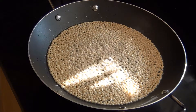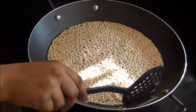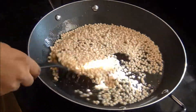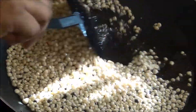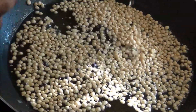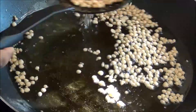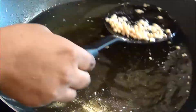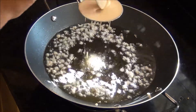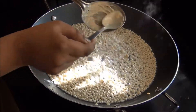Once you take the boondis out of the oil, allow the oil to reheat a little before using the batter again — this ensures you get round boondis. If the oil is not hot enough, the boondis will flatten down. Once the bubbles have settled and the boondis are crispy, take them out and drain on tissue paper. Continue this until all the batter is used up.